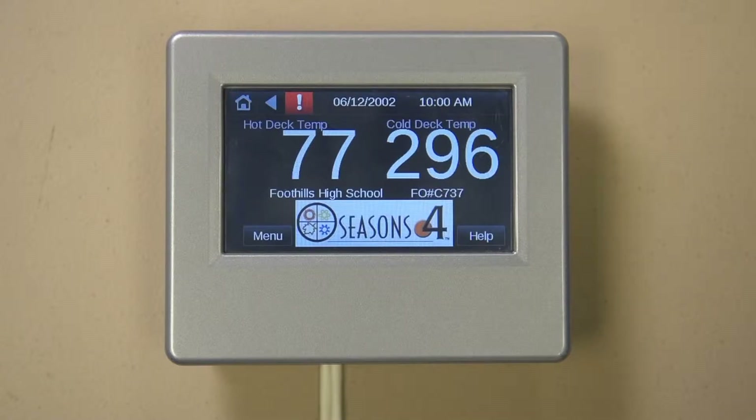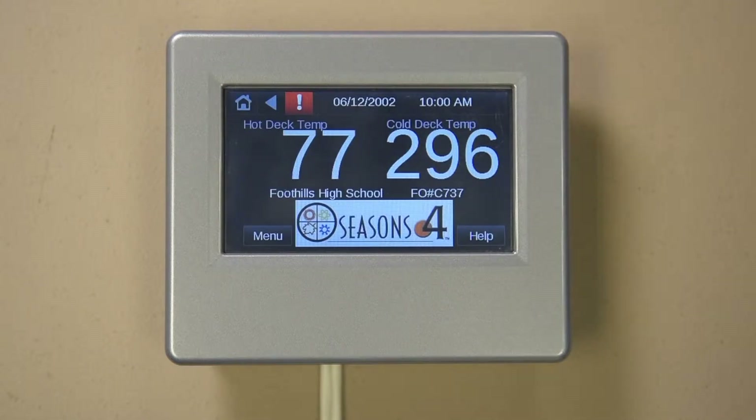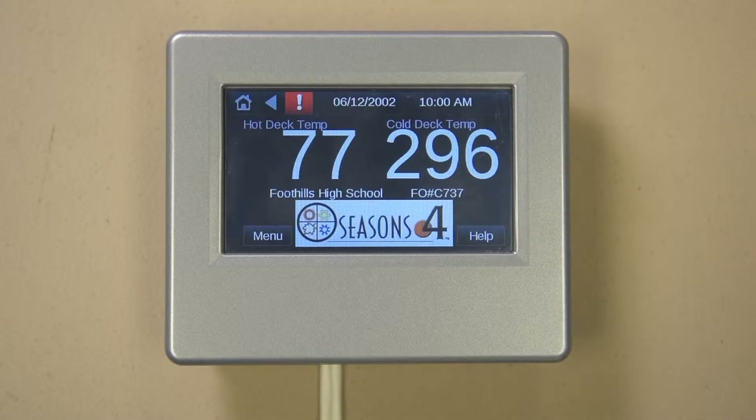This display allows you to see and modify what is going on with your unit. This is a display only and has nothing to do with the operation of your unit beyond being able to access operating values and set points. From the home screen you will be able to see a few key temperatures along with the time and date. Another key piece of information is the job name and factory order number, which you will need to give to the service department if calling for assistance.